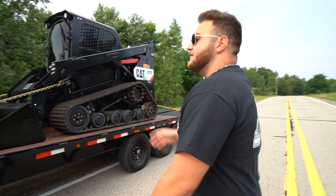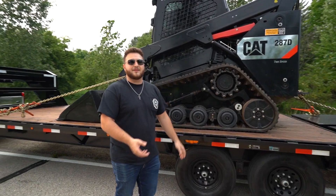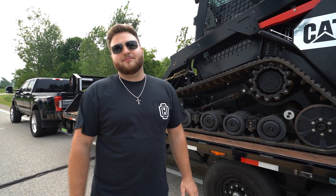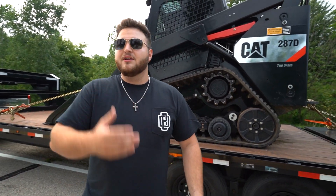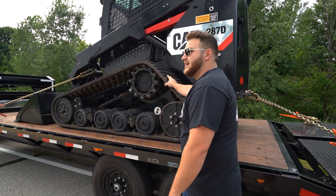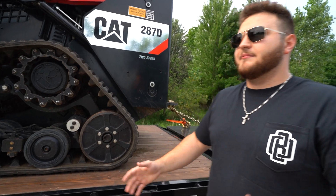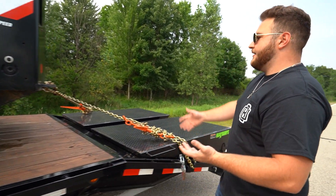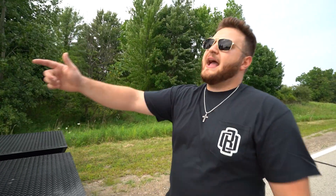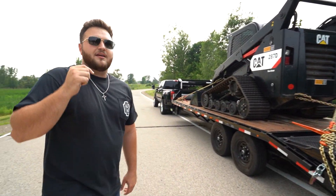It runs real quiet, real soft — smooth track design. For 90% of what you're doing, it's pretty damn good. Road construction, pulling some tarmac up — very useful. So we've got the mega ramps right here. There you go, boys: the Cat 287D, the Low Trail gooseneck, the Platinum dually on Forces, and $20,000 cash.